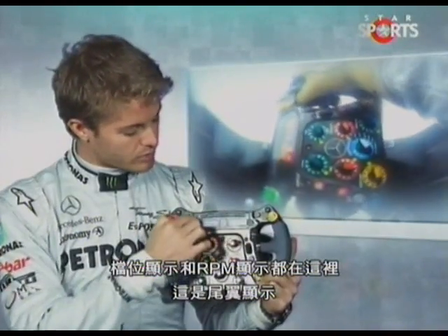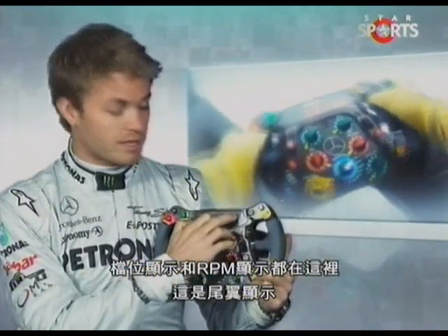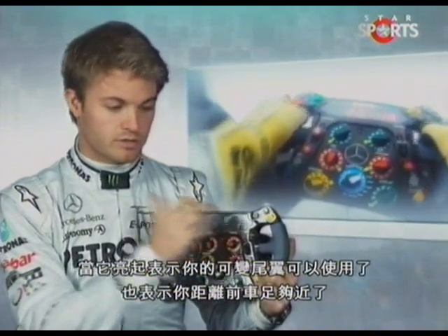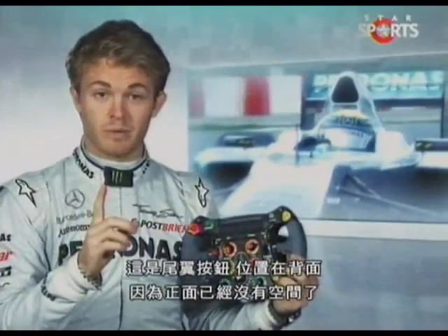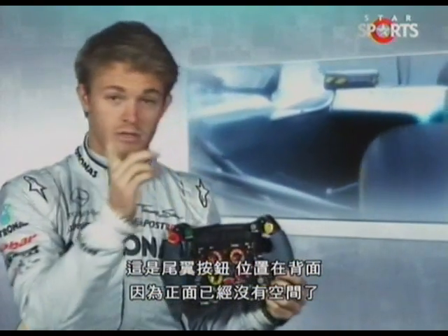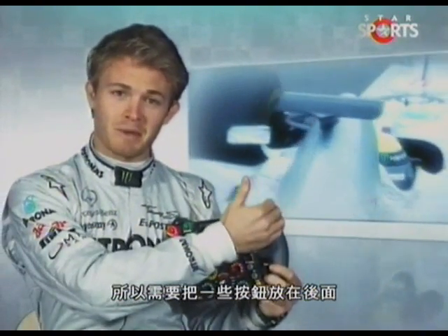The gear shift RPM will come on these lights here. There's also the light for the rear wing — when that goes on, it tells you that you can use it; you're close enough to the guy in front. There's the rear wing button, which is located somewhere in the back, because there wasn't enough space in the front, so we had to put some buttons in the back.